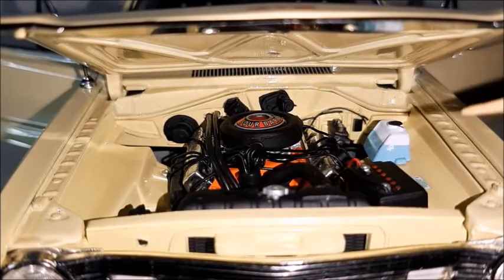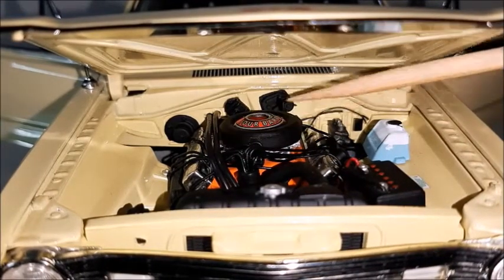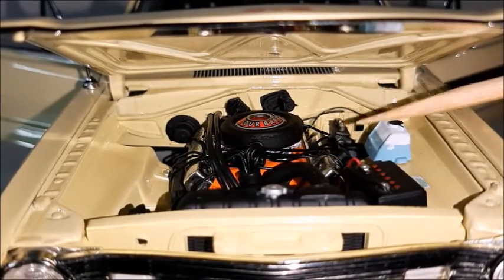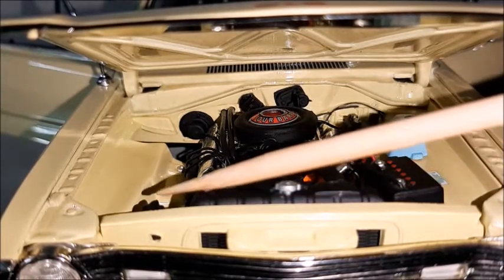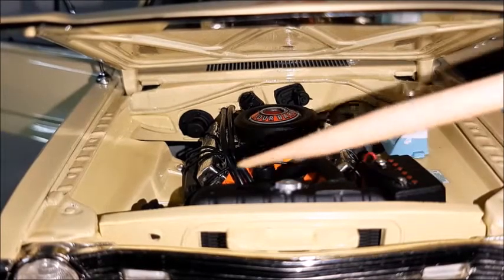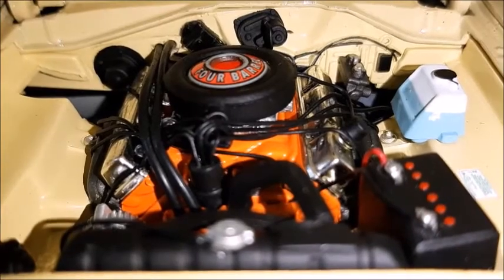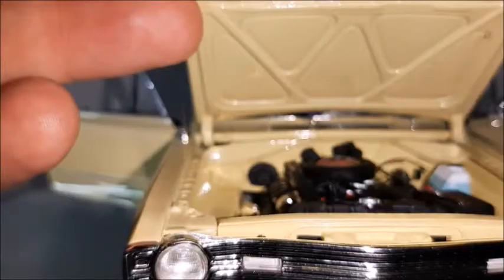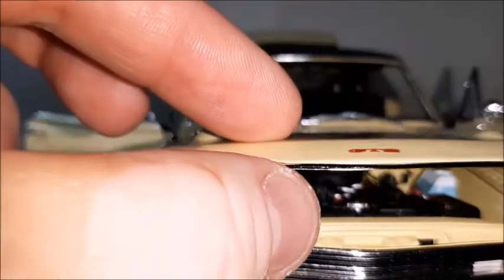Looking at the engine bay, there's a very nice 383 four-barrel engine with cables and wires, a distributor, engine cables, reservoir, brake system, battery with its cables, the front panel, radiator, radiator hose, radiator cap, and valve covers which are chrome. The engine is made in Hemi orange and is very realistic — it really looks like the engine in a real car. The hood hinges are very realistic as well, and it shuts correctly and is correctly aligned.